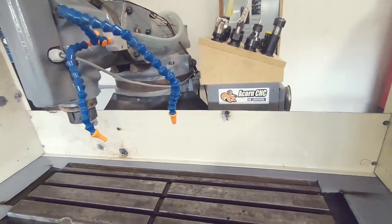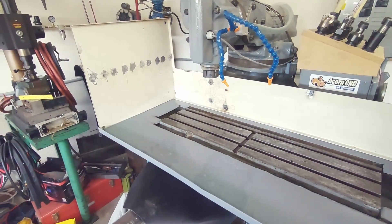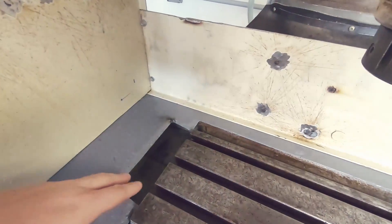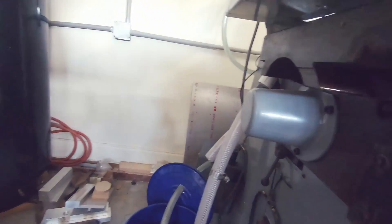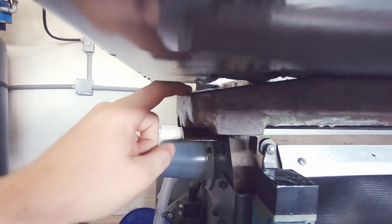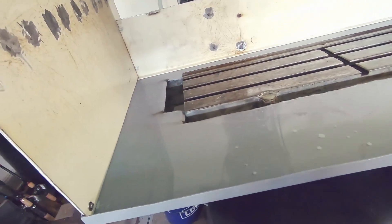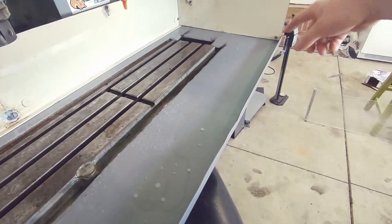I figured I would do at least one test cut with the flood coolant to figure out what pressure I can use without issues. Since it is tilted to one side, it likes to pack up over here instead of the other side, and it'll eventually pool down here. This is slightly tapered so it'll back up right here and just pour off the side. When I get everything leveled, depending on how much flood I have, I may put in a drain on either side.